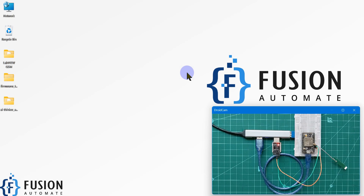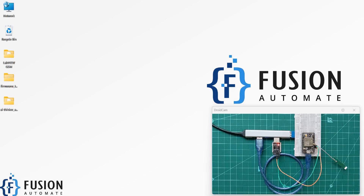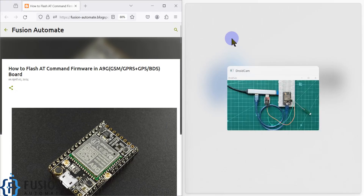Hi everyone, and welcome. In this video we will see how you can flash the AT command firmware in the A9G board. I have connected this A9G board with my system using a USB to serial converter, and I have powered up the A9G board using a micro USB cable. We are going to flash the AT command firmware in the A9G board step by step.